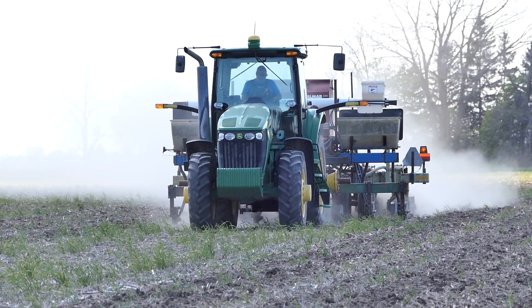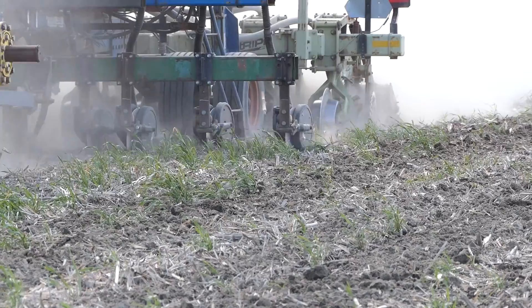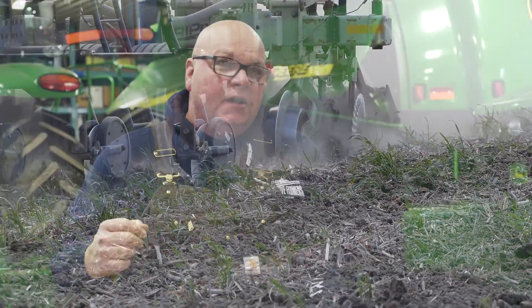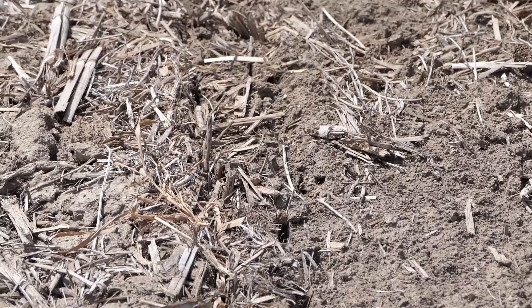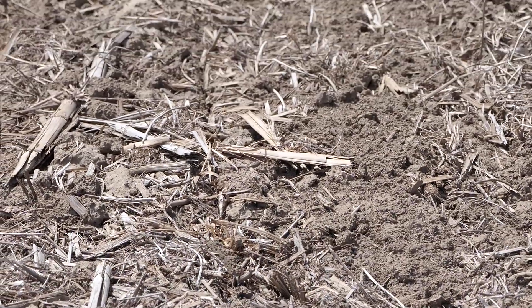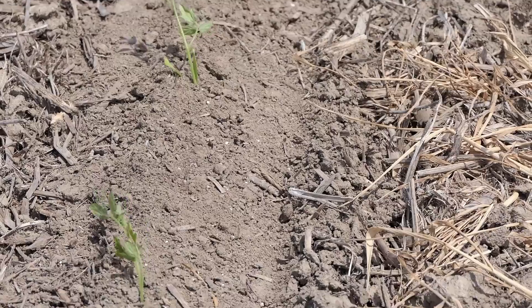Since we started strip tilling we run an Orthman one tripper, which is a shank machine. We try to make all of our strips in the late summer and into the fall. We do spring strips with the Orthman units but we remove the shank and put a double coulter in place of the shank — so we're basically freshening the strip up, loosening some dirt and blending some fertilizer in. We're after that flower pot effect where we're planting tomato transplants, corn, and sugar beets so their roots get into a high fertility zone.